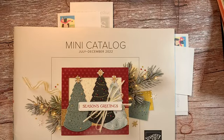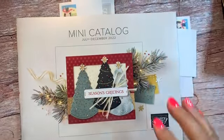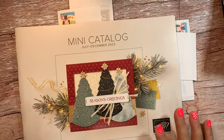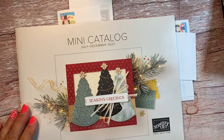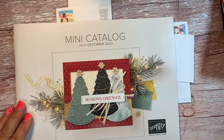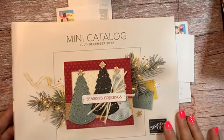So last weekend we had a fall retreat and it was so much fun. I absolutely love our retreats — it gives me a chance to highlight some of the things in the new catalog. This catalog had so many things in it that I had to break it up. So this month I did fall, in August I'm going to do celebration, and in September we're actually going to start our holiday stuff. So I'm going to share with you what our day kind of looked like.